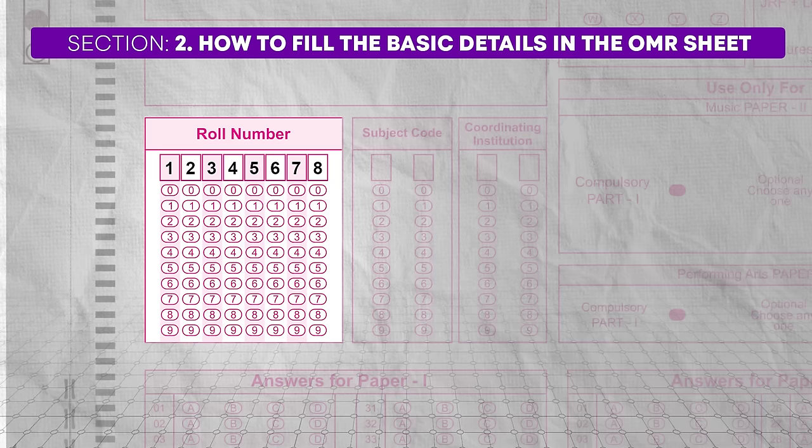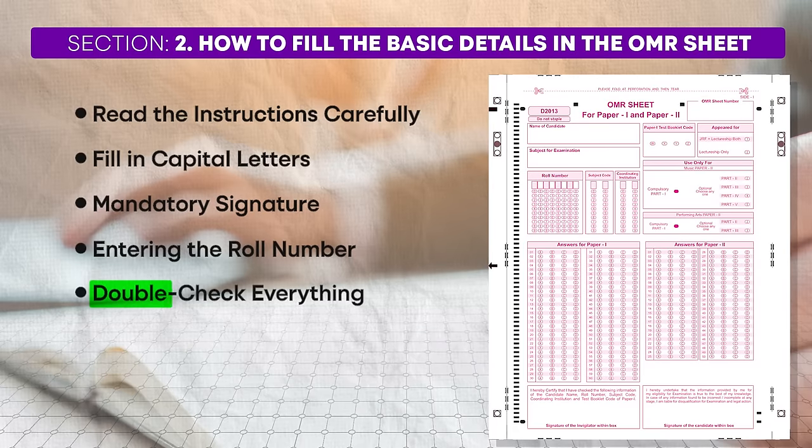When filling the boxes, if there are more boxes than digits in your roll number, fill the extra boxes with zeros at the beginning. Start filling your roll number from the last box and move backward. Always double check your roll number against your admit card before and after filling it in. After writing your roll number in the boxes, you must fill in the corresponding bubbles below each digit. Be meticulous while filling these bubbles, ensuring each bubble corresponds to the correct digit above it. Double check this step by comparing it with your admit card again to ensure accuracy.